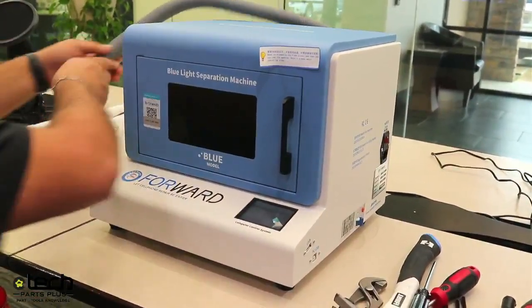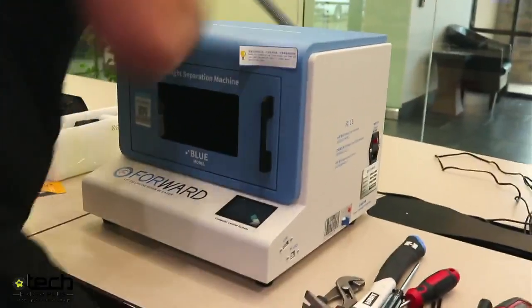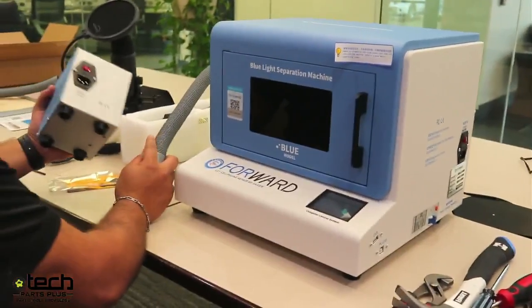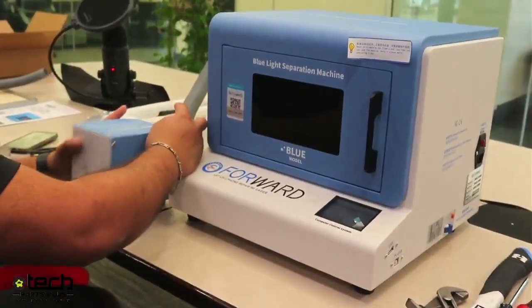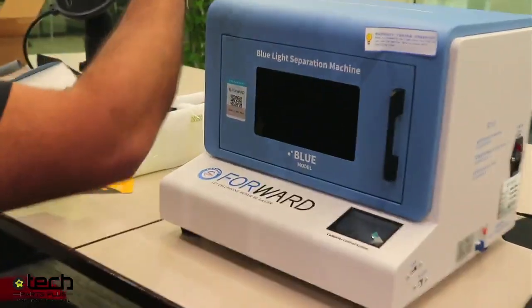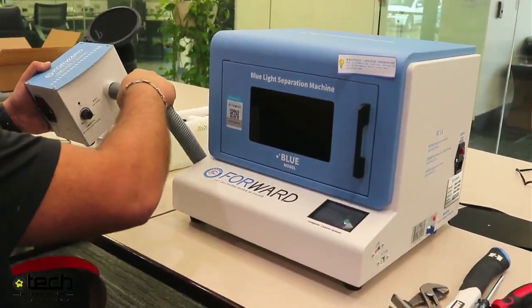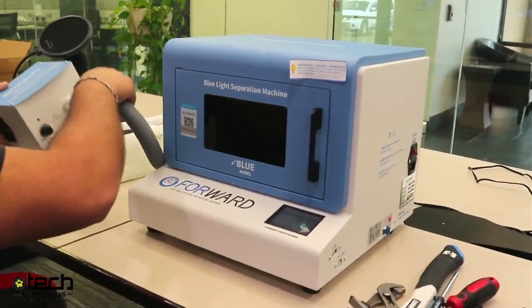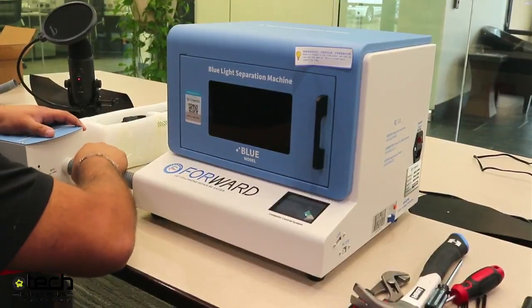Now I can connect it to my fume extractor. It has two entry points: air outlet and air intake. We want the air intake opening to go to the hose coming off the machine — the air is coming into this — and the air outlet is where the air goes out.